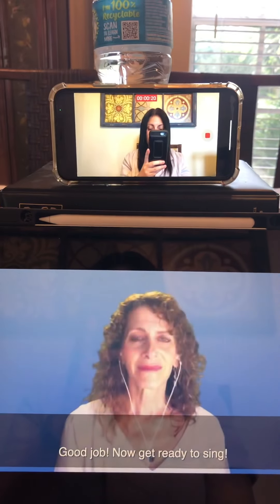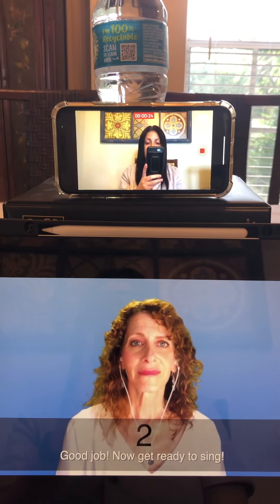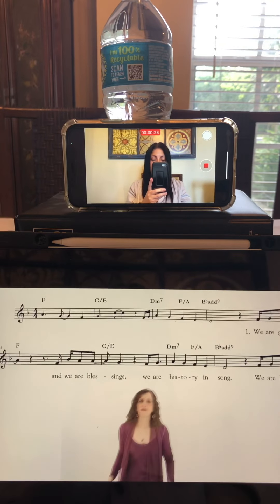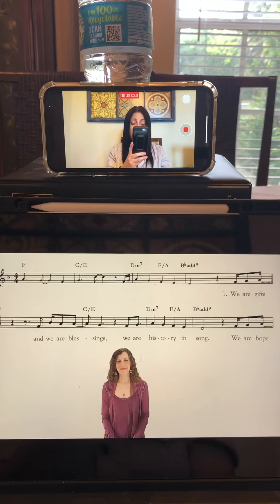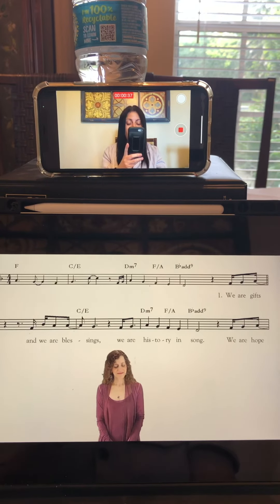You're going to get directions — she's prompting you to get ready to sing in a moment. You're going to see all the words on the screen, and she's going to conduct you on when to come in. She's also going to sing along with you, so if you're not 100% confident in the melody, just sing along with the vocalist.